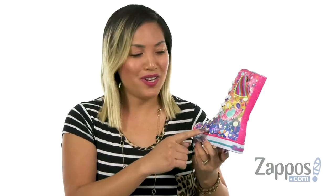Life is always better when you add some llamas to it, and you could do that with this sneaker — it's from Skechers Kids.